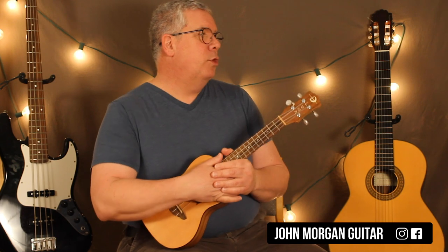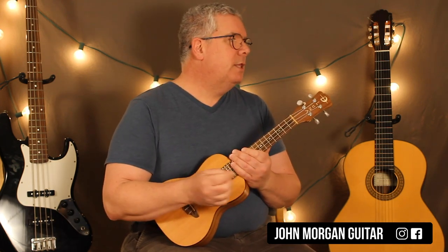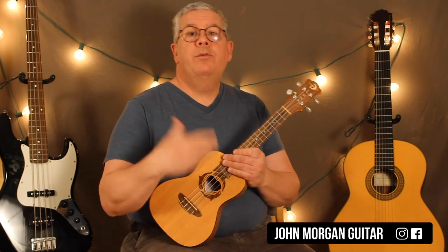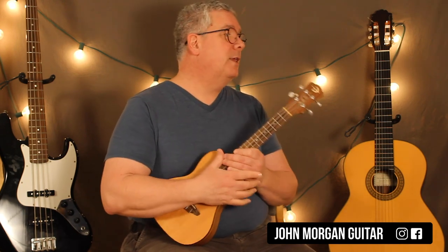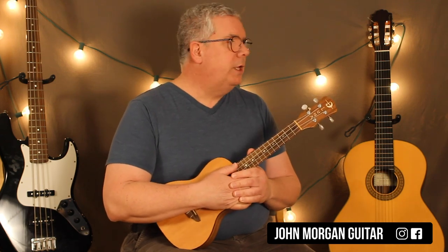Welcome to Lessons with John. Today we're going to try Rainy Day Women number 12 and 35. Don't ask me, I don't know. It's the song Bob Dylan wrote that everybody must get stoned — that's how we all know it. We're going to do it on the ukulele in the original key.